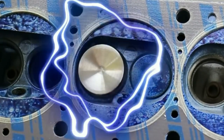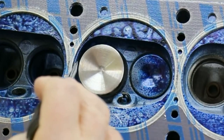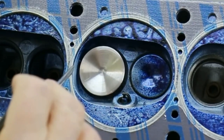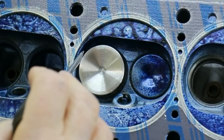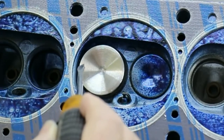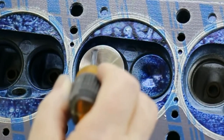Our subject this time around is de-shrouding the chambers. This following clip will show what valve shrouding is. Here is our demonstration of shrouding — this is the worst case scenario. It doesn't matter how high we lift the valve; only an amount of air allowed by the size of this gap here can flow. As the chamber moves away from the cylinder wall, we've got more space.